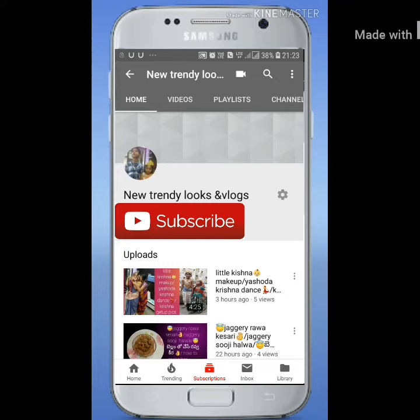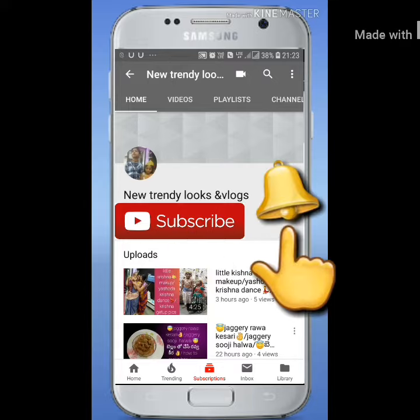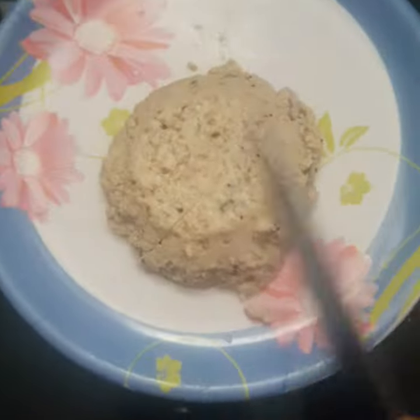Hi friends! Welcome to New Trendy Looks and Vlogs. You can get notified of every video on your mobile notification. Subscribe to our channel, like and share. Welcome to my channel.